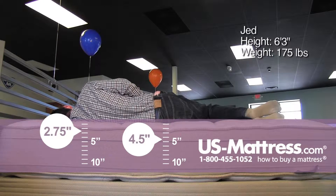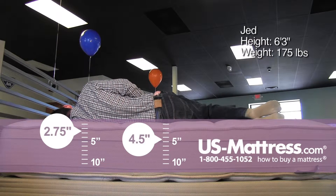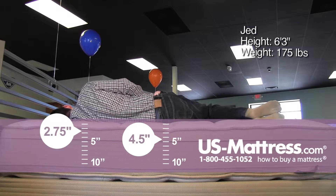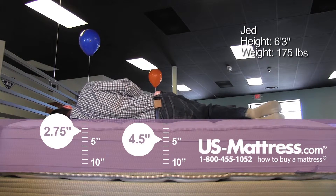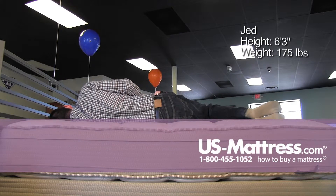Laying on my side, this is pretty good for a side sleeper of my body type. I am sinking in enough to feel like my ribcage is getting filled in. You can tell my head is relatively level — I'm not sloping downwards a lot — and I'm feeling good pressure relief in both my hips as well as my shoulders.